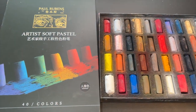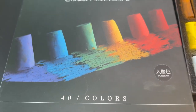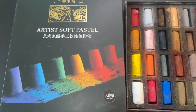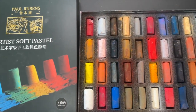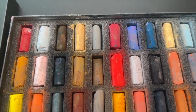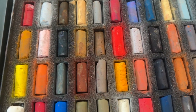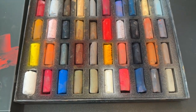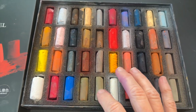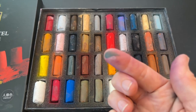I'm using the 36 set and also some colors from the 40 set. Each of these sets is under $50 — you can get them on Amazon, and I'll have the links in the description along with all other products. The 40 set has so many nice earthy warm tones. You can really get started as a beginner relatively inexpensively by using these two sets.